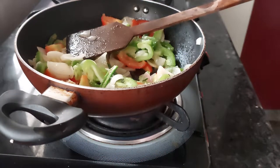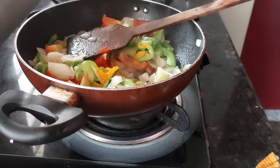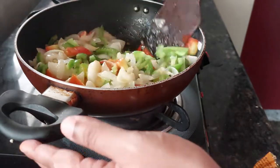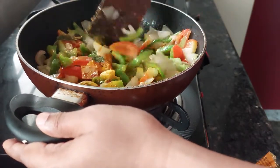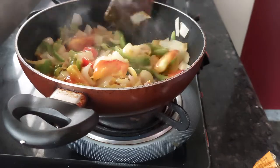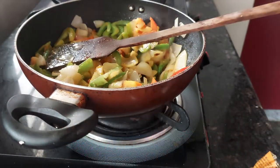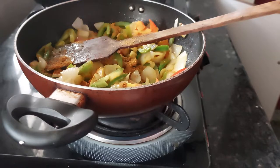Now we will add our dry spices: around half teaspoon of turmeric powder, half teaspoon of chili powder, and half teaspoon of coriander powder. I have already added chilies so I am adding less, but if you want more spicy, increase the chili powder. Now I will add our Goan sukuti masala — you can also add chicken masala — just a little bit to give a flavour. And salt to taste.